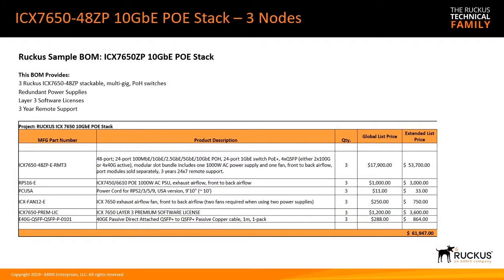For a sample bill of materials: we've chosen the 7650-48ZP-E-RMT3 — probably the most common bundle. This gives you the ZP with 24 ports of 1/2.5/5/10 gig with PoE and 24 one-gig ports, so 48 ports total, half and half. You get the four QSFP ports in the back — either 2x100 or 4x40 — one power supply, one fan tray, and three years of support with front-to-back airflow.